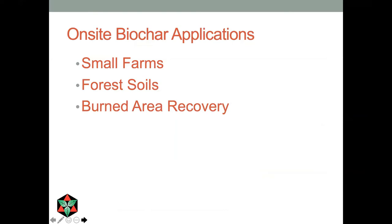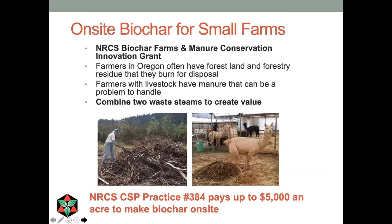Now I want to talk about applications for the material we make on site. There are three we've looked at: small farms, forest soils, and burned area recovery. We developed these kilns with a team called the Biochar Education Team out of Roseburg, Oregon, supported by grant funds from the NRCS Conservation Innovation Grant. The idea was that in Oregon, a lot of farmers also have woodland. So we looked for farmers who had woodlands and livestock — they have two waste streams, woody debris and manure, that if combined could create value. Out of this program, the NRCS created CSP practice 384 under the Conservation Stewardship Program, which is now paying around $5,000 an acre to make biochar on site. If that intrigues you, contact your local NRCS office.